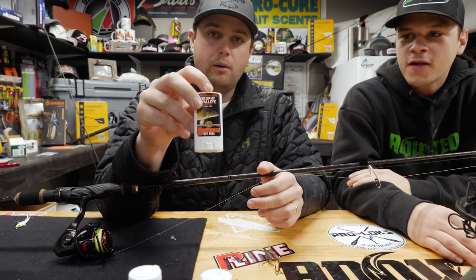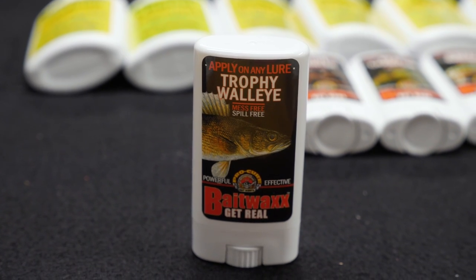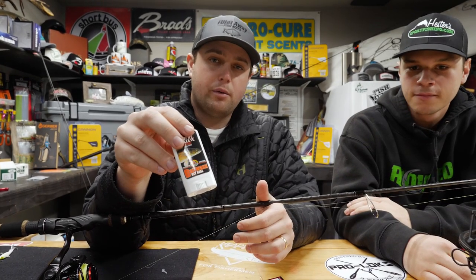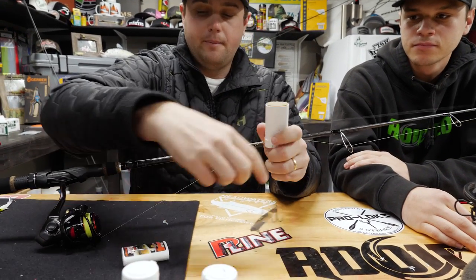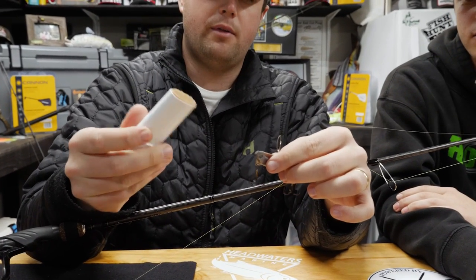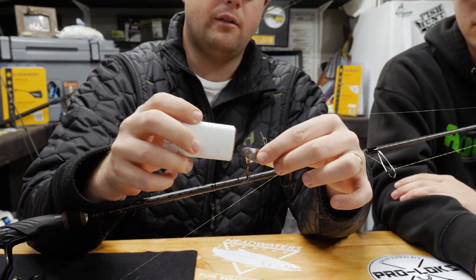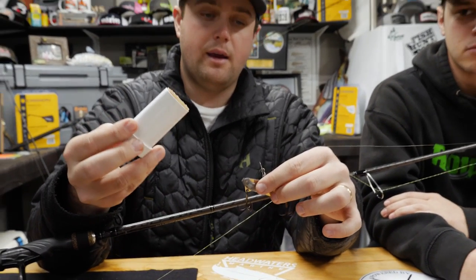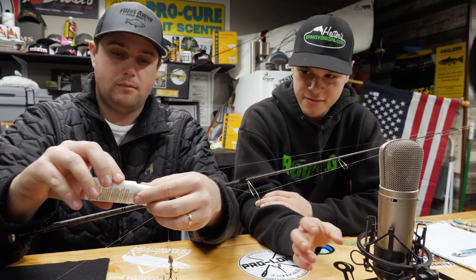Blade baits also pair very well with scents. This is a new product from ProCure — I prefer it over gel-style scents. All you do is take a little piece, stick it right on the nose of the blade so you don't damage the tape or discolor the metal, and work it around a bit. It stays on better than gel and it has helped us in the past.